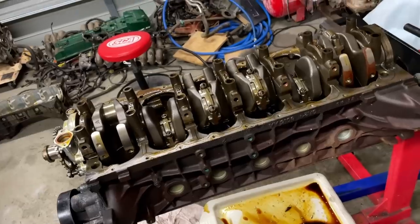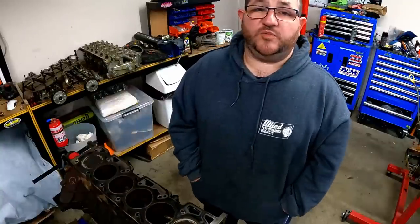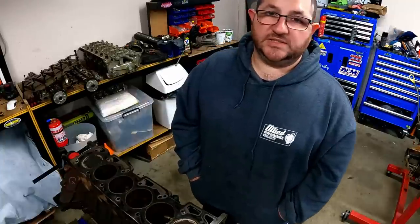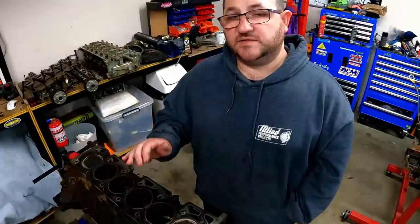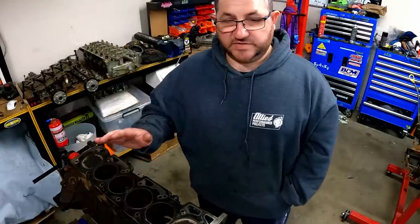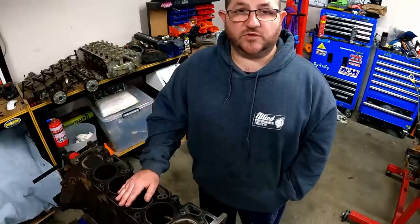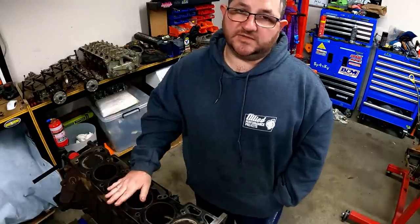That's going to wrap it up for today. I hope you've enjoyed the video. If there's something I haven't covered in this episode, please leave a comment and I'll try and get back to you or help find the answers. All these engines are going into project cars and getting a bit of a build, so make sure you subscribe so you don't miss out on seeing those videos. Thanks for watching and I'll see you next time.